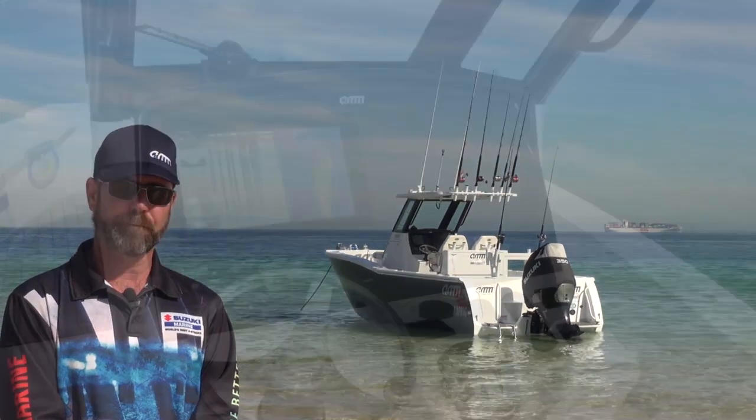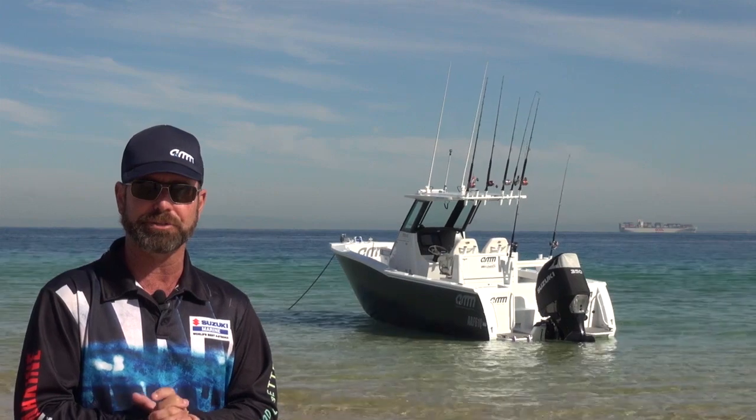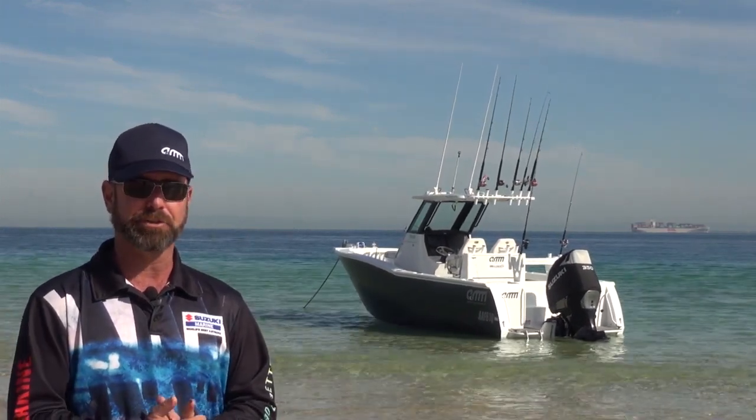The Furuno TZ2 15-inch screen is what we're running, with a 1kW transducer. It's very easy to use and does a great job.